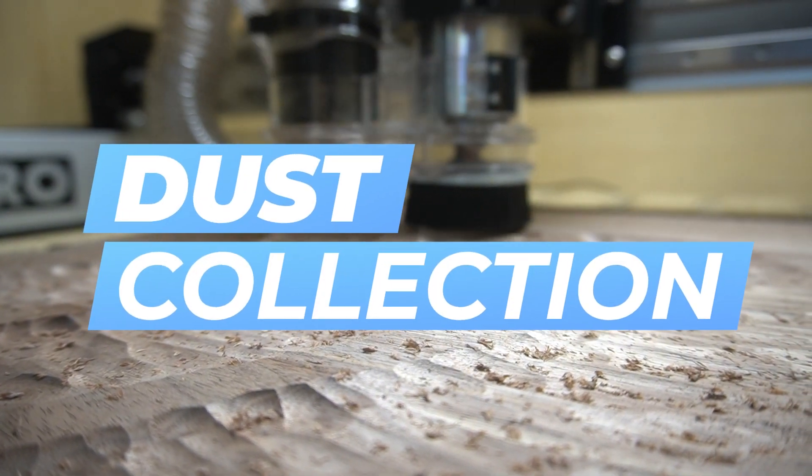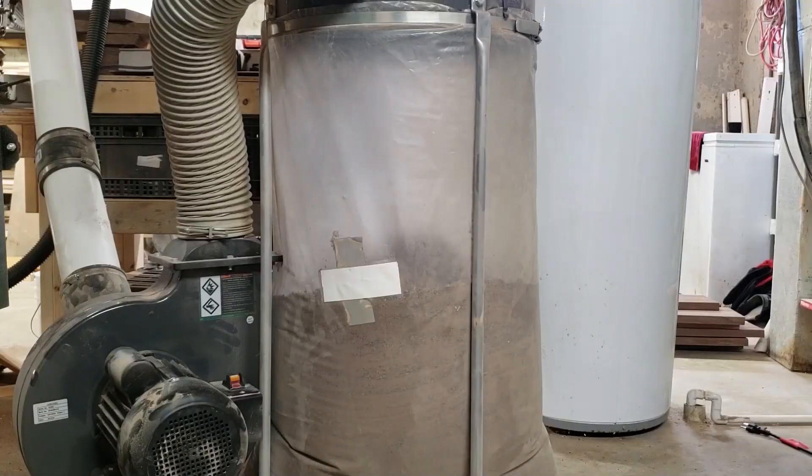Last but not least, number five: setting up dust collection. I made the mistake of not setting up dust collection on my CNC for about the first year of use. It made an absolute mess in my shop. It was one of those things where I didn't think it was necessarily necessary — I didn't know the benefit, which was naive on my part, and I didn't prioritize it. When I did get it hooked up, I was like, why didn't I do this sooner? Don't overlook dust collection. You don't have to go out and buy a big dust collector — you can buy a shop vac, hook it into the CNC, and that'll work just as well.